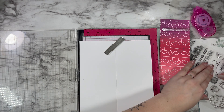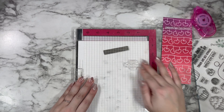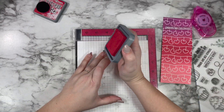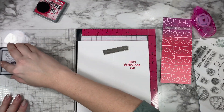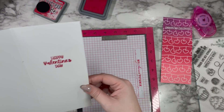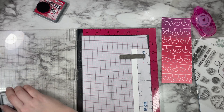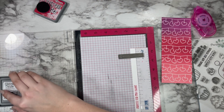I decided to add a sentiment to the inside of my card, which is not something I always do but I'm constantly trying to remind myself to get better at it. I added 'Happy Valentine's Day' on the inside and wanted a pop of color, so I stamped it with the same Lumberjack Plaid ink. Distress Oxides are something you can stamp with, not just ink blend — they stamp pretty well. I also used the same ink for a sentiment strip for the front of the card.